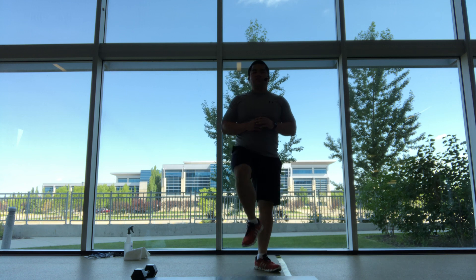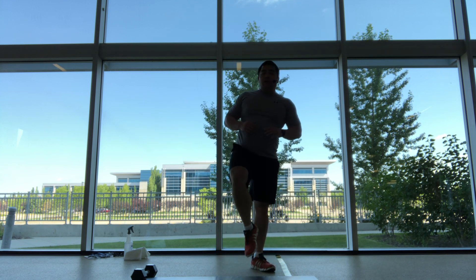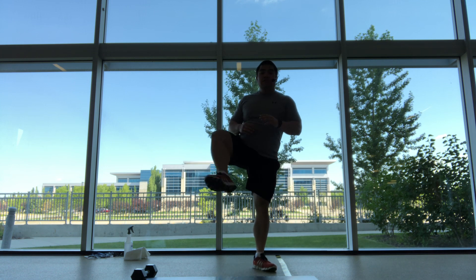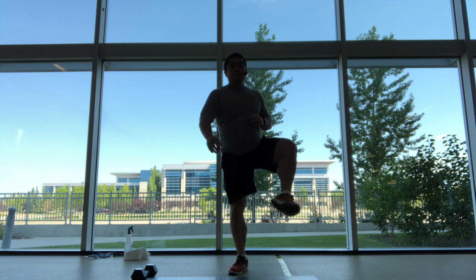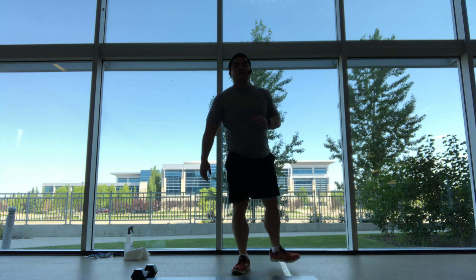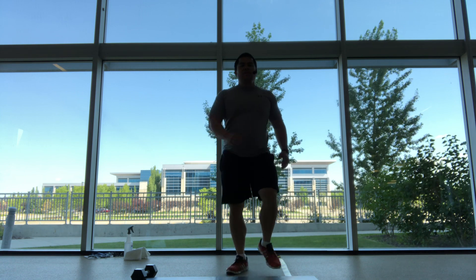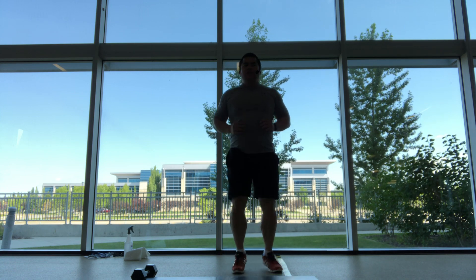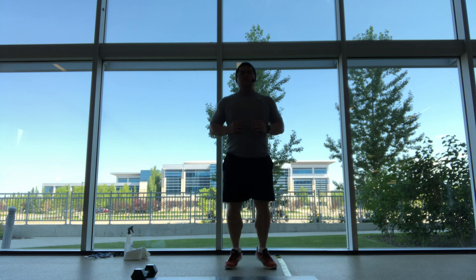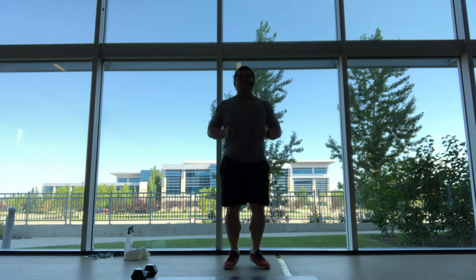One more on this side, and in the other direction, so nice and wide. Back into the middle, and one more on each side. We'll start marching, jogging, bouncing, start to get the heart rate up, ankles and calves warmed up.